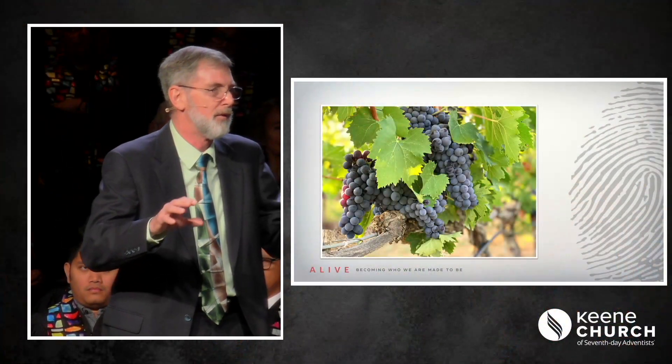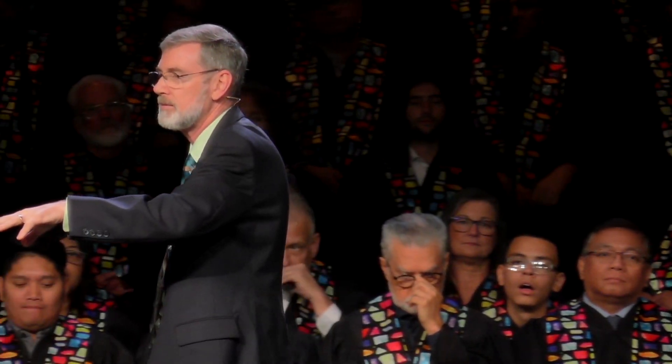In my backyard I have several grapevines. I don't have to go out to those grapevines every year and tell them they need to produce grapes. Now, to be fair, I didn't get grapes this year because some critter decided they wanted them more than me and ate them all before they matured. But I do not have to tell my grapevines that they need to produce grapes. Jesus tells us that He is the vine and we are the branches, and when we abide in Him, we just naturally produce grapes. When we abide in Christ, producing fruit is what we do — it is just the way it works.